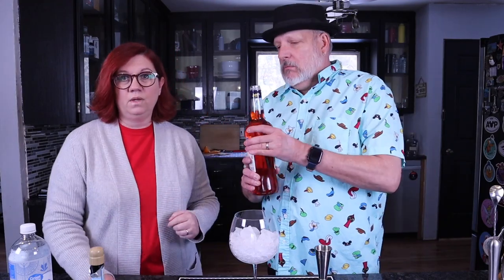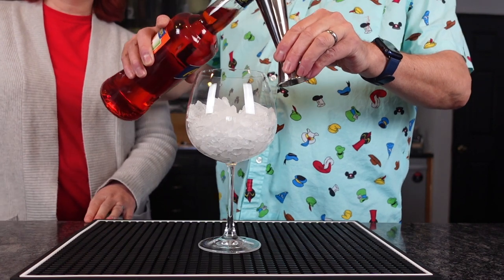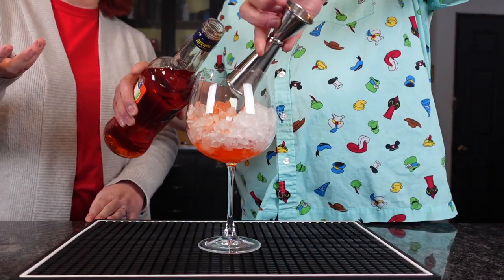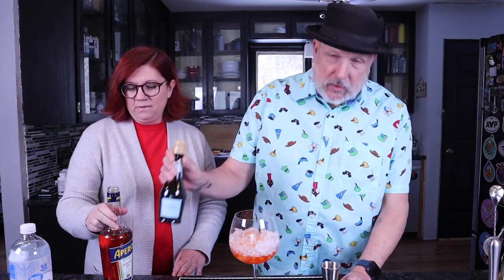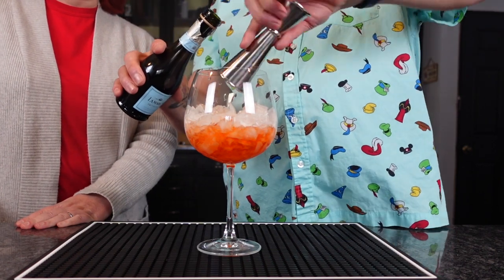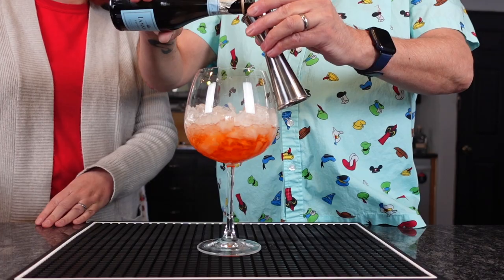The recipe is really simple — it's a two-three-one ratio. We're going to use two ounces of Aperol, and you make this right in the glass. Typically it's served in the most ginormous wine glass you can find. Add lots of ice, then three ounces of dry Prosecco — oh, that's so pretty!